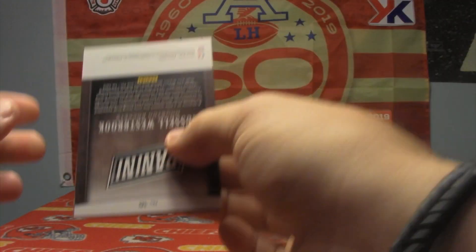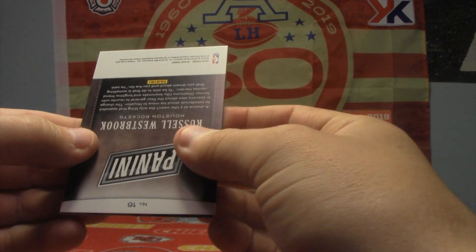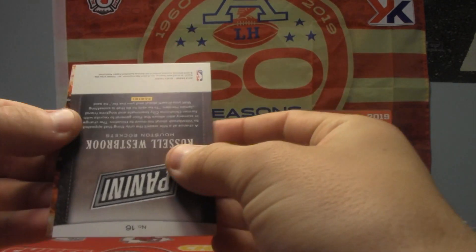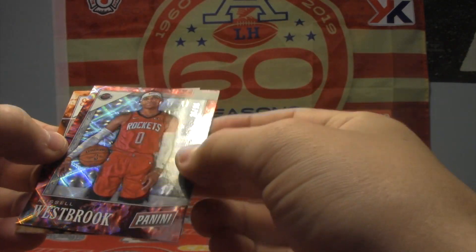I don't think we've had a pack like this yet, but I also don't think that we have an auto either. Kyle Ripken, and a very nice looking Russell Westbrook numbered to 99.